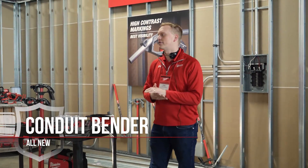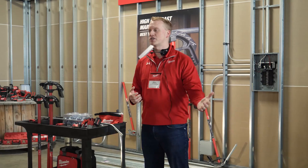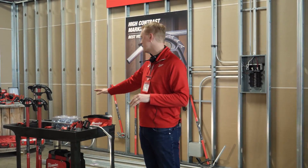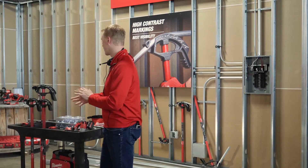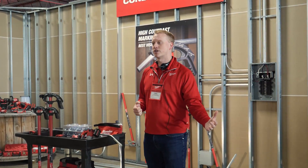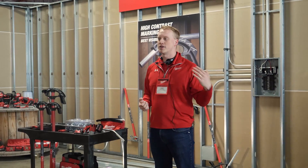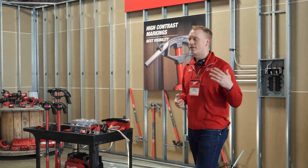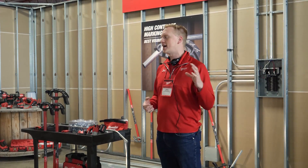If you talk to electricians or go out on an industrial commercial job site and look at their tools, the one you're going to hear over and over again is a conduit bender. Conduit benders really are that core tool for electricians — similar to a pipe wrench for a pipefitter. It's the tool they use day in and day out, and they take a lot of pride in their conduit bending, making sure it looks accurate and good at the end of the day.